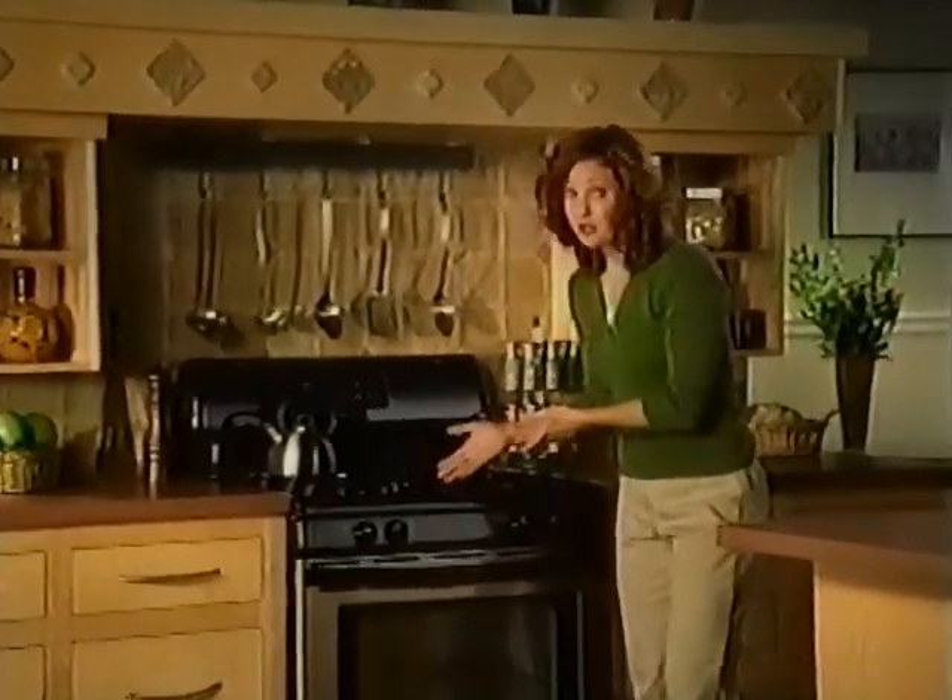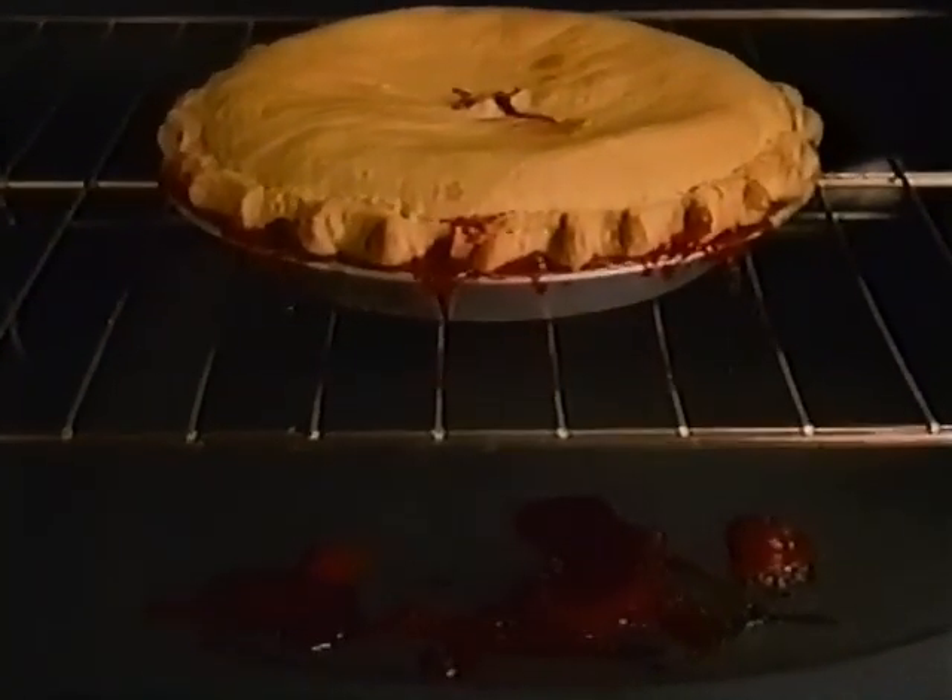If this ever happened to you — you run your self-cleaning oven for three hours at 800 degrees to clean it, and the very next time you cook, there's a new mess.